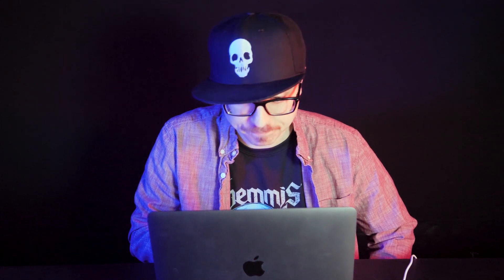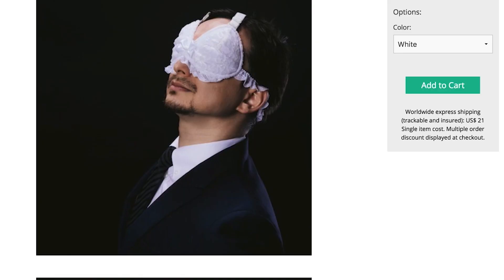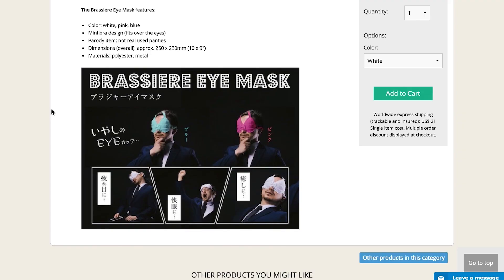I think we're done here. Brazier eye mask. No one is wearing this in public. Come on, sir, in a business suit, traveling first class with his brazier. What a good nap on my transcontinental flight wearing my brazier eye mask. No one at all would have a problem with that. Oh, it comes in different colors too.